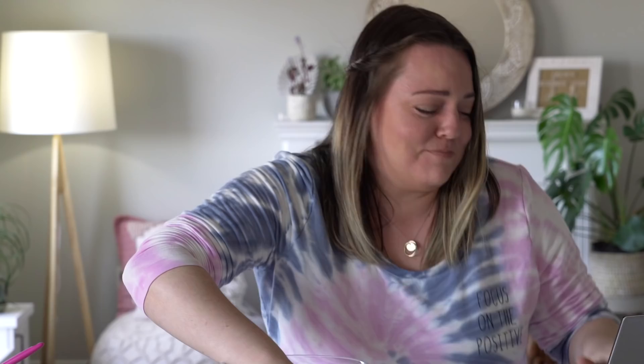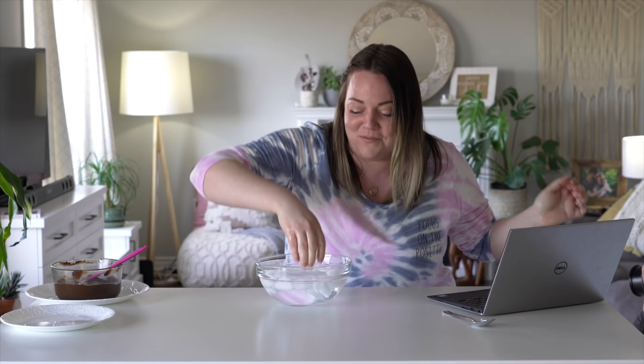Am I supposed to dry it after it comes out? Oh my god. You're so dramatic. I know, but it really hurts. I'm done. That's cold enough. My hand is cold enough. I'm dry.